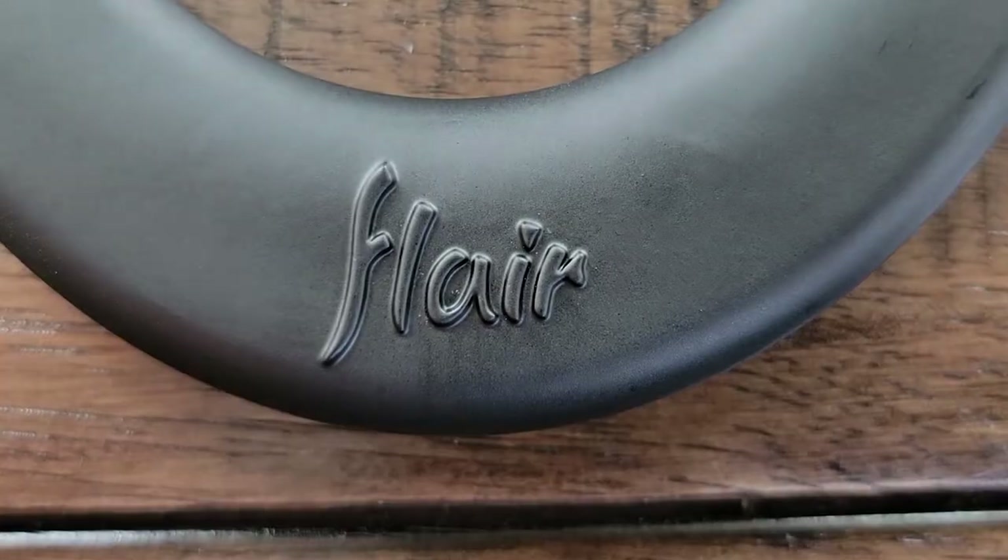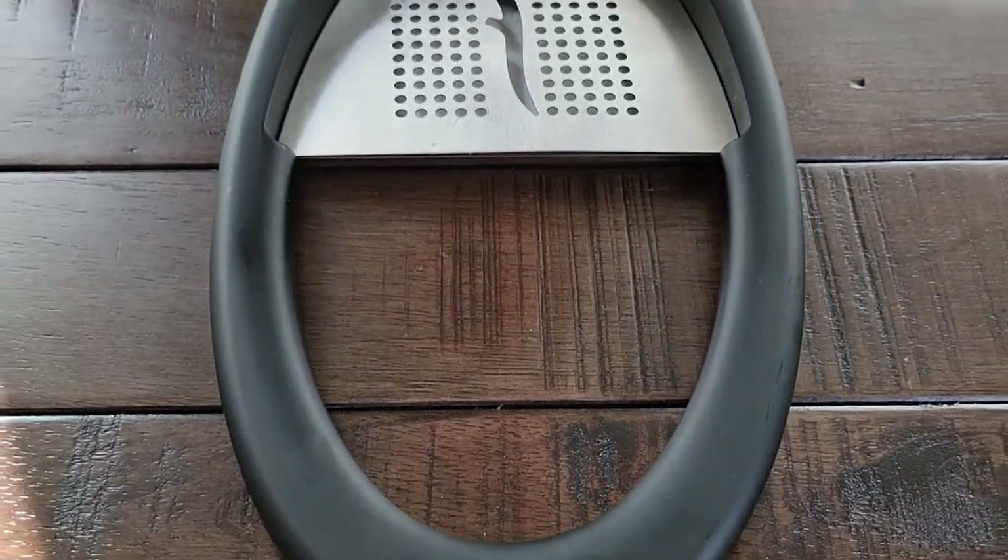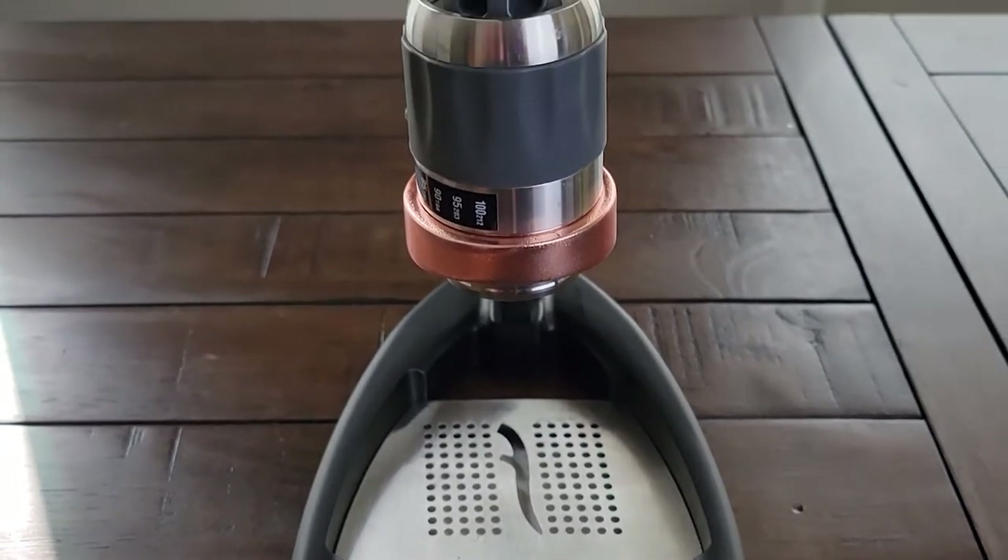I'd like to end this video with a small b-roll sequence of the Flair Espresso. Other than that everyone, have an awesome day. Bye! We'll see you all next time!